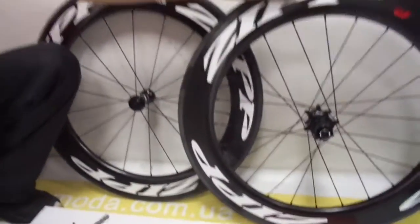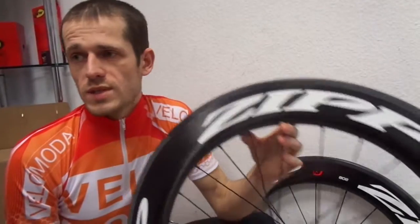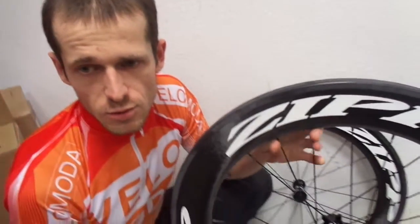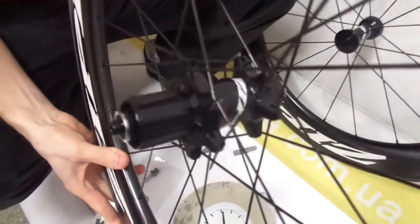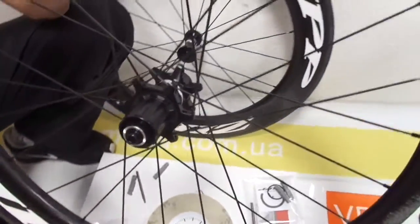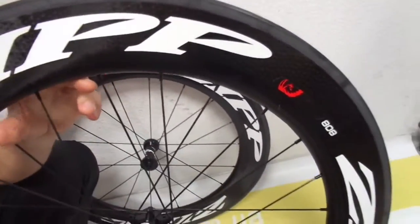It's very good. With the Firecrest unparalleled approach to the wheel center of pressure, the 808 Firecrest carbon clincher also handles crosswinds with the stability you would normally associate with a much shallower rim, making the 808 tubular ideal for non-disc lateral courses like Kona.